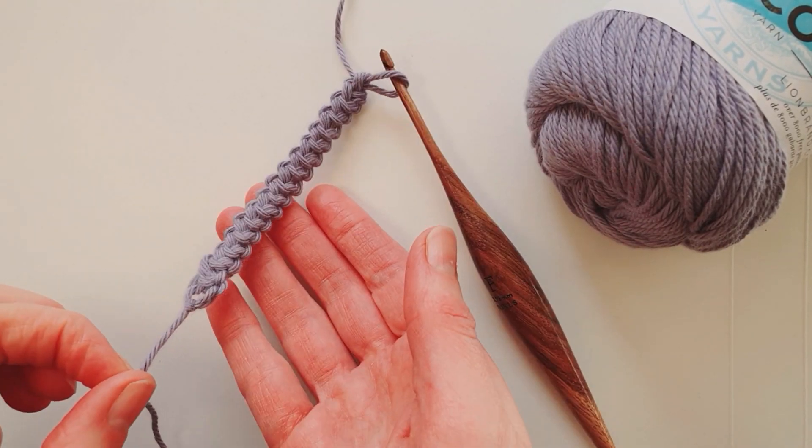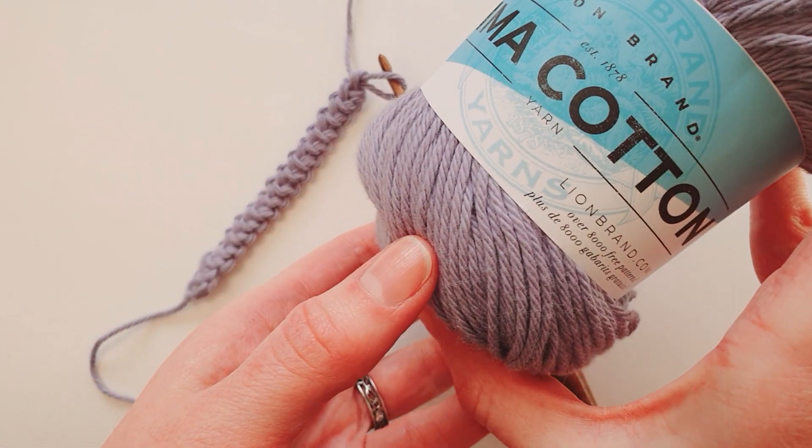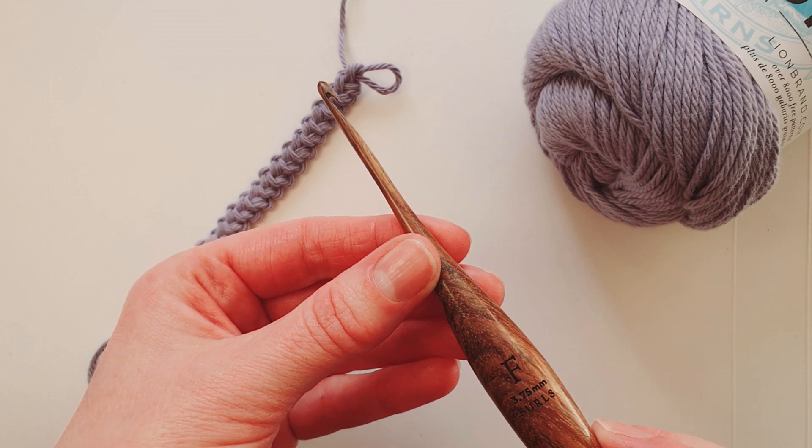To work Romanian cord, I suggest using a dense, non-stretchy yarn — for example, a cotton yarn — and a hook that's a little smaller than you would normally use for that type of yarn.